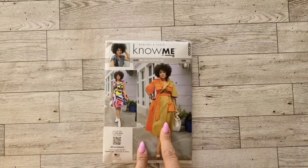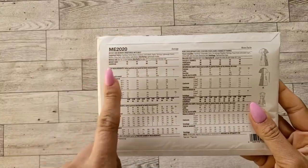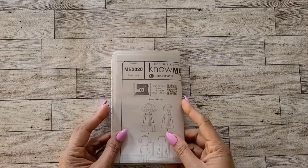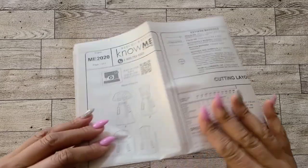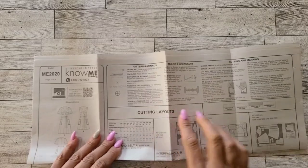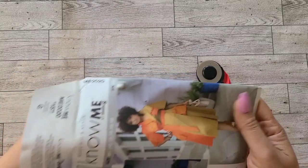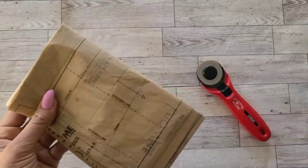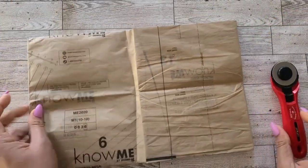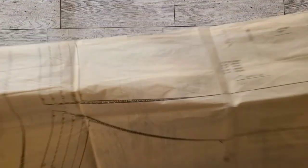You can follow along with the pattern using two contrasting fabrics or add a couple more for this additional option. For this view, I'll be cutting View A. I will omit the sleeve and keep the longer hemline. You can always refer to the back of your pattern for fabric suggestions, size, measurements, and fabric yardage. If this is your first time sewing, don't forget to review your pattern instructions for more info on pattern markings and suggested cutting layouts. This early spring pattern has 16 pieces to cut, and some of those will also be cut in the contrast.